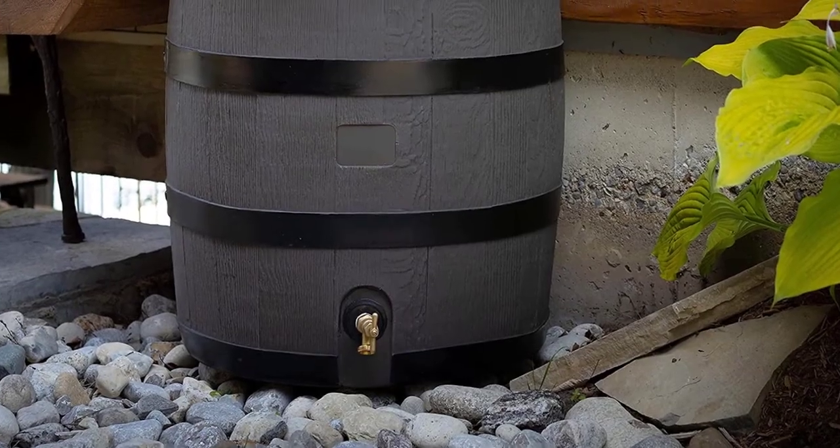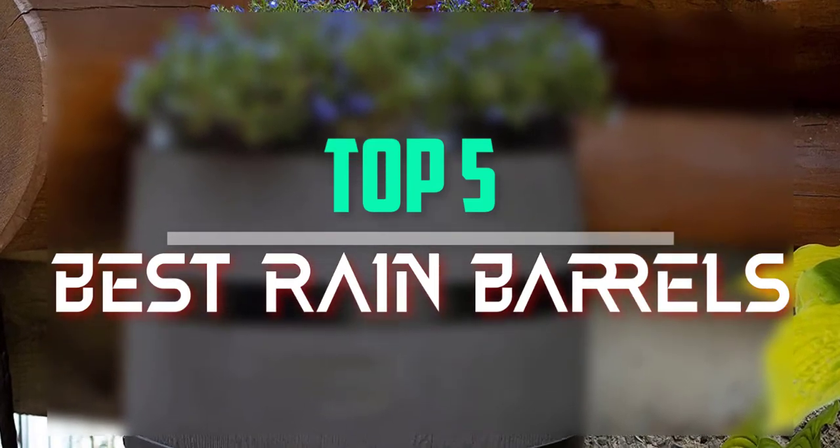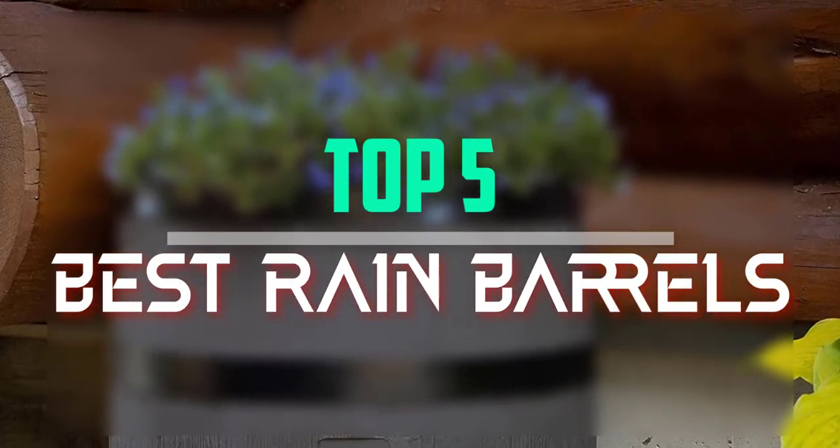Hello everyone, welcome back to our new video. In this video, I will give you more information about the top 5 best rain barrels that are available on the market.